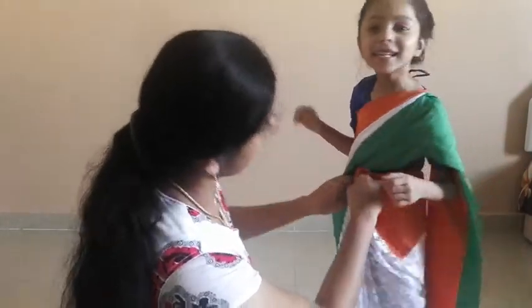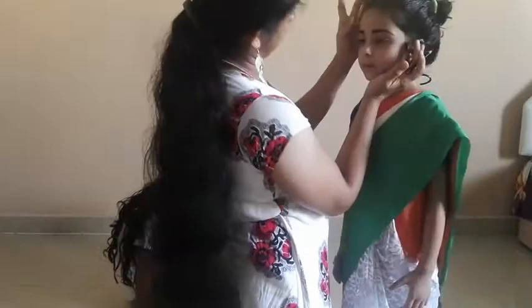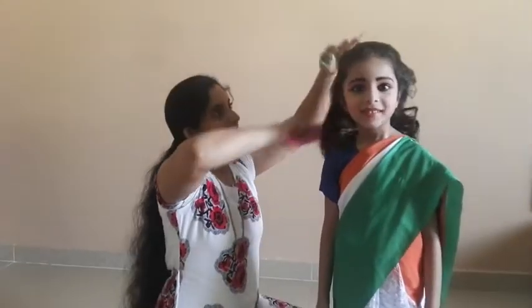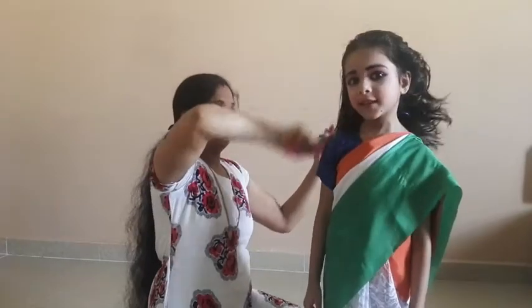I'm going to... My mom is going to. Do you want to call her? No, my mom is going to.